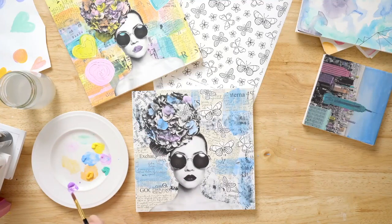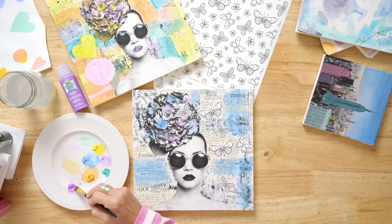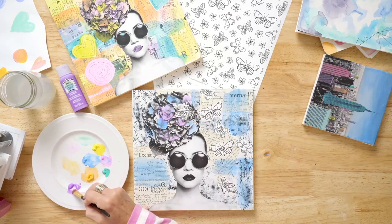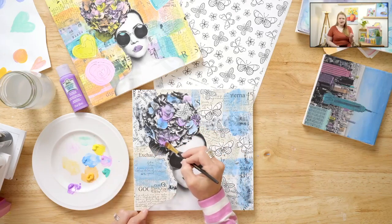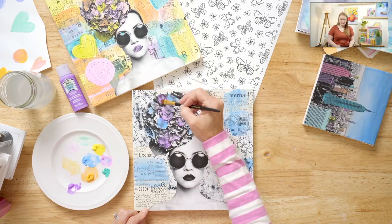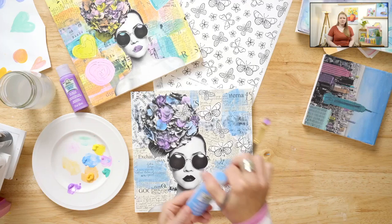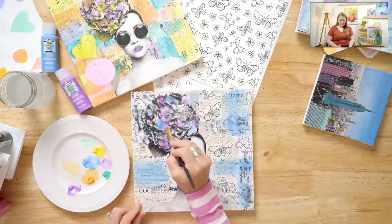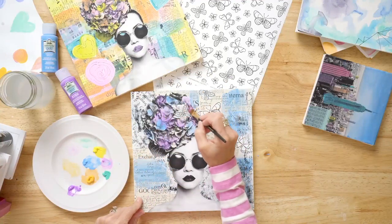I'm just going to clean my brush and add a little bit of this bright purple — this is Pacific Iris. That is a gorgeous, bright color. The colors in our watercolor gel line are very unique; I haven't seen many of them in any of our other lines. That purple is so beautiful — and that one is waterfall. The colors are beautiful and unique, and you can just see how they work together so well. Water-based, so cleaning up is really easy.